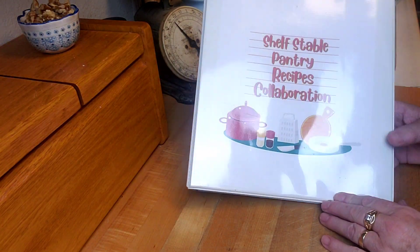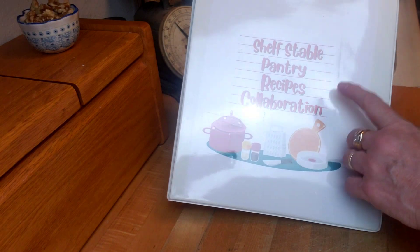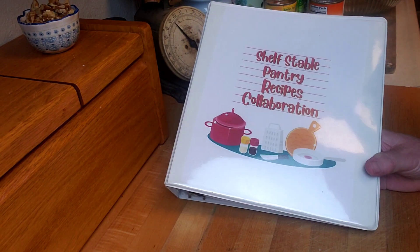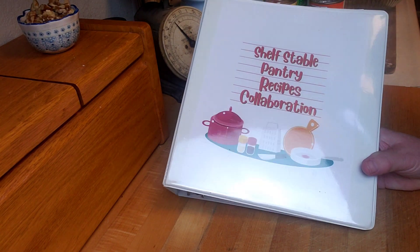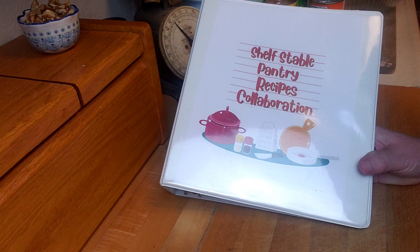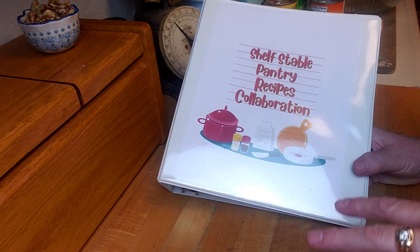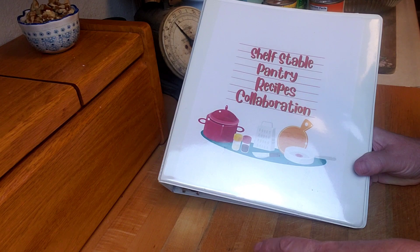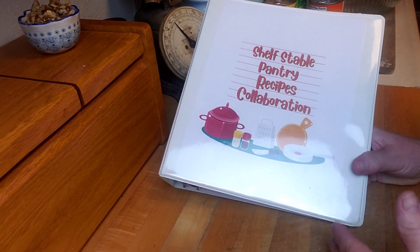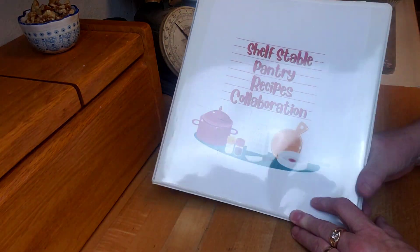Hey creative friends, welcome to my channel and welcome to another month of the awesome Shelf Stable Pantry Recipes Collaboration. This was such a great idea from Prepper Potpourri. She thought if we went on once a month, the first Tuesday of every month, and we all posted recipes that could be created simply from your pantry, and then made the recipes printable — so that over a period of time you can create an awesome cookbook of shelf stable recipes.